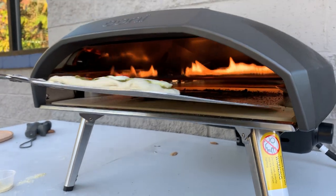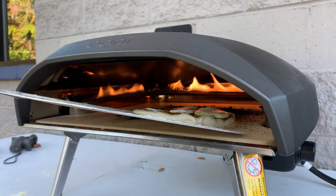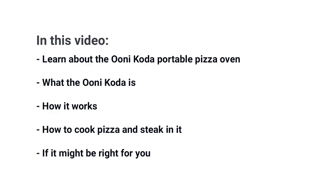The Ooni Coda lets you cook a proper pizza from scratch. It's portable, so you can bring it with you too. In this video, you'll learn what the Ooni Coda is, why you might want one, how to cook pizza in it, and if it might be right for you. At the end, I'll show you how to download our free BBQ Buying Guide.